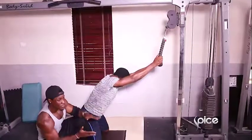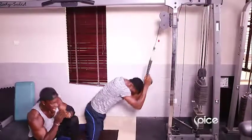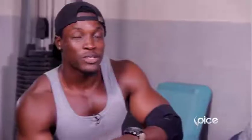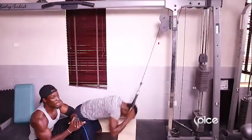Now this is the cable weighted crunch, and of course we have Taiwo here to show us exactly how this works. Isn't it beautiful? Down and then up and finish with a stretch. Now abdominal workout hasn't been so easy. This is very very easy, and I think you can do this even if you do not have this machine in your house.